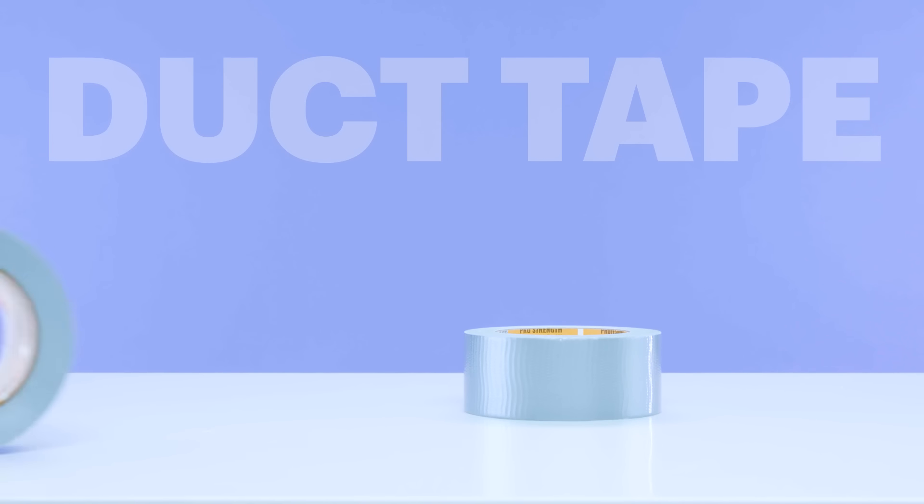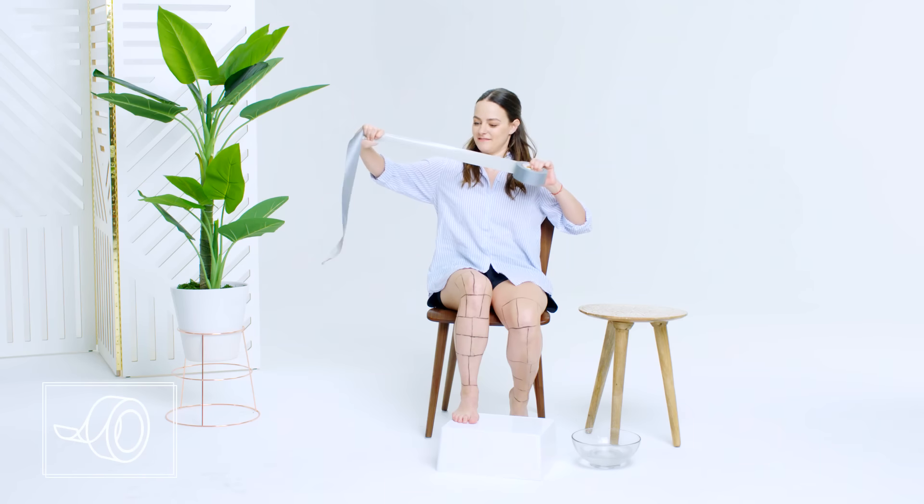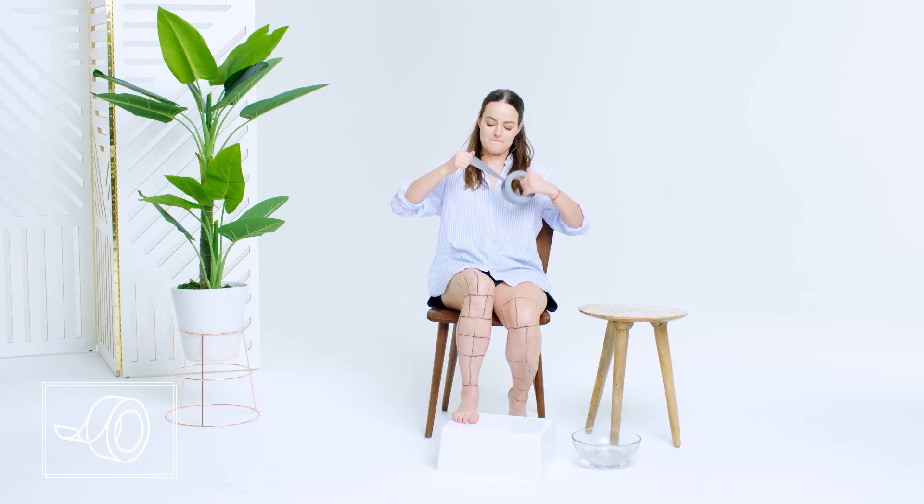Duct tape. So apparently there are people out there using duct tape to remove their leg hair. They're mostly viral challenges, but seriously, there's nothing in the world that you could do to convince me to use it on my own legs.